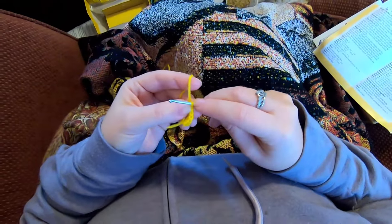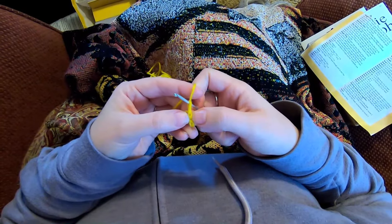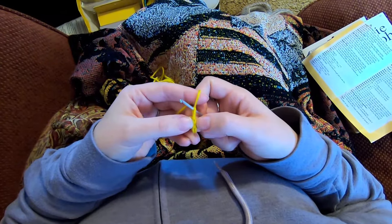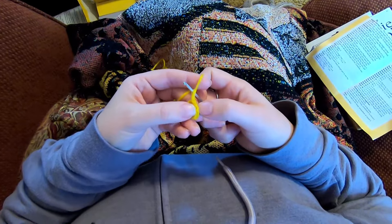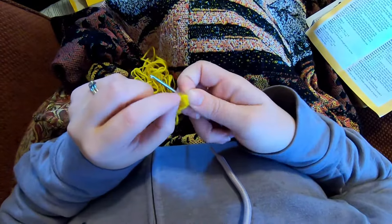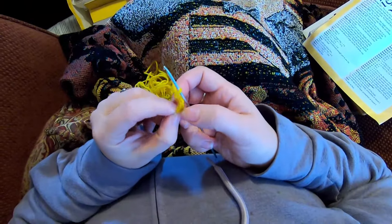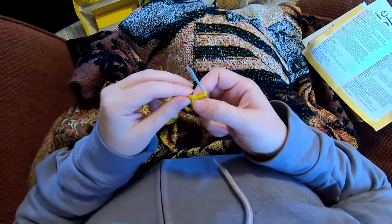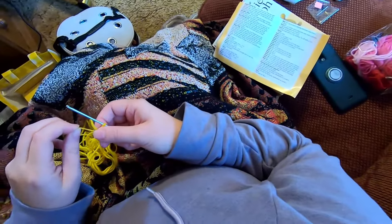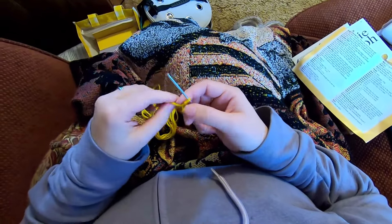This is the loop on our hook - we don't count that when counting stitches. Each one of these little V's, these little loops, the set of loops is a stitch or the top of a stitch. So one, two, three, four, five. Down here this little knot is your chain and we don't count that. Now we're going to tighten this loop up by pulling this string.